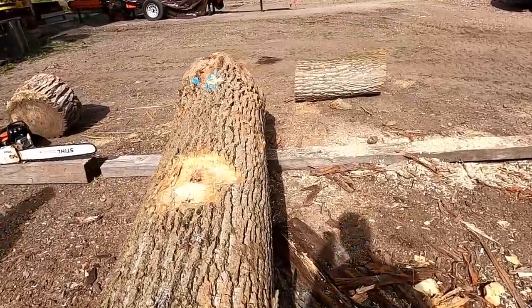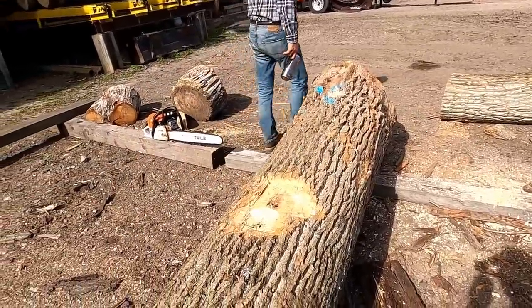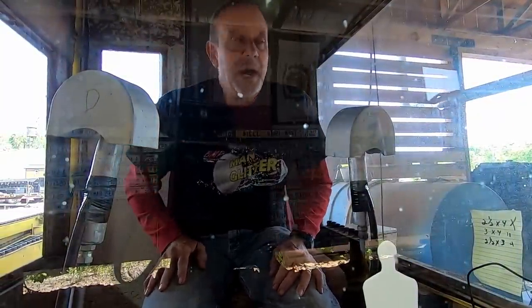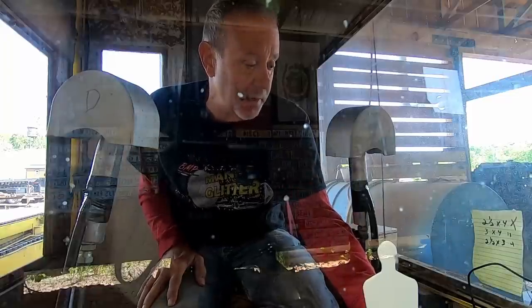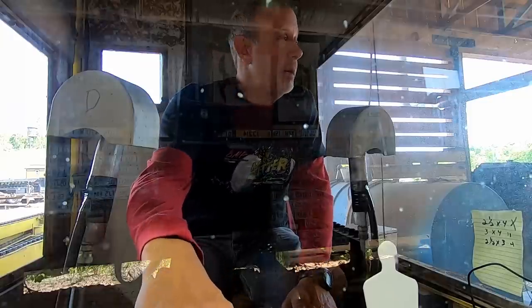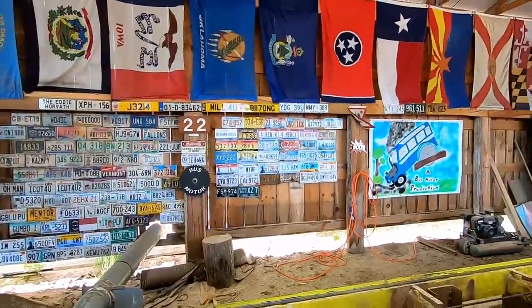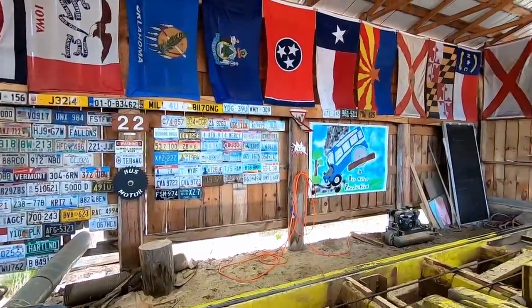Now we've got everything scanned, loaded, and we're going to go ahead and get to sawing here. We'll see you at the saw cab. Hello everybody, we're going to make you a Friday video and it's going to be a very popular video, so let's get started. We'll get all the stuff turned on here and let's get the carriage back and find our first victim.